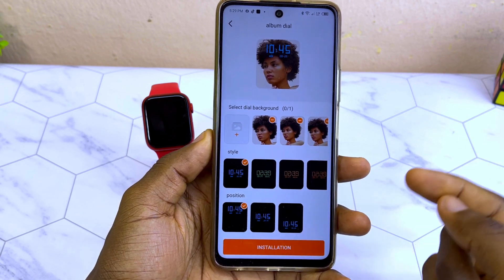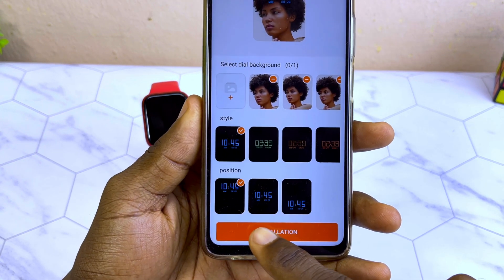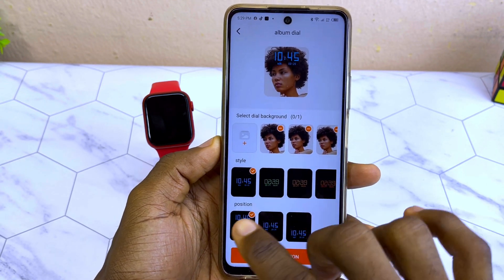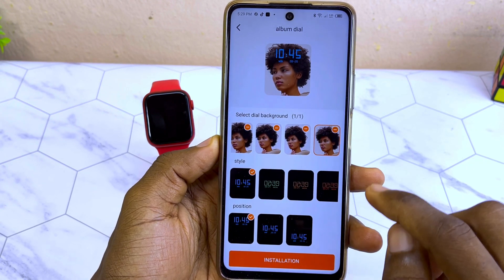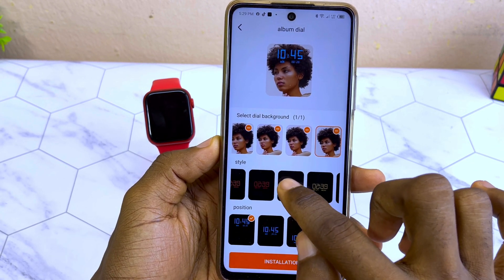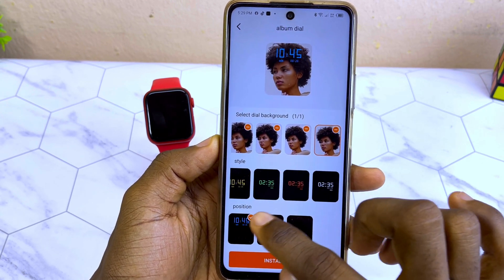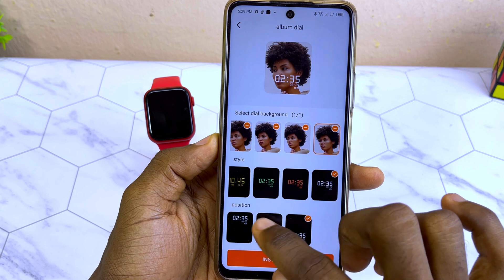Now you have it. Try to install it — select installation and you can still see it says 'please select the dial background.' What you have to do next is come here and pick the last one. Now select any of these dials — I'm going to go with the white one.